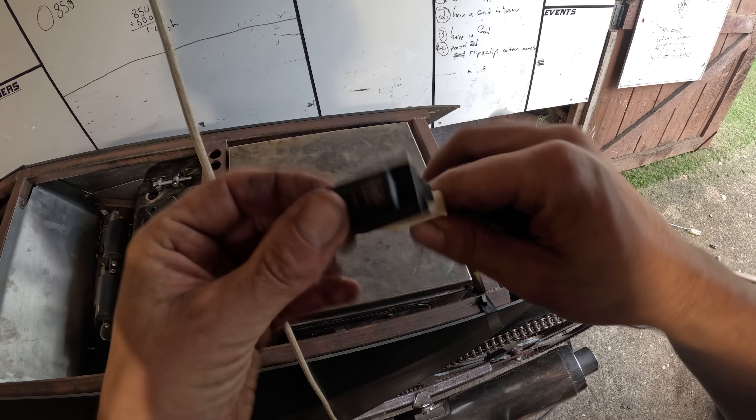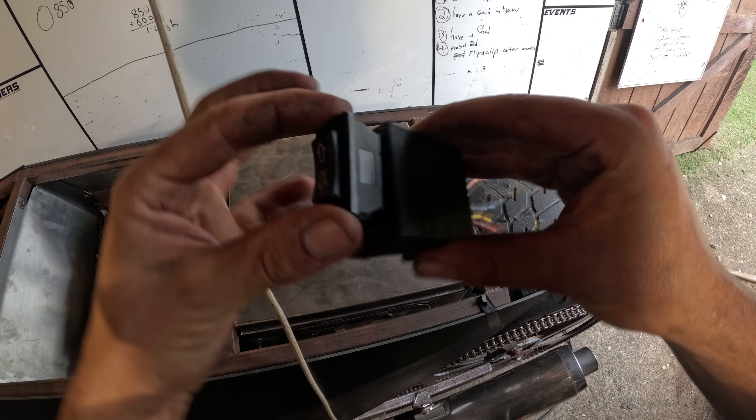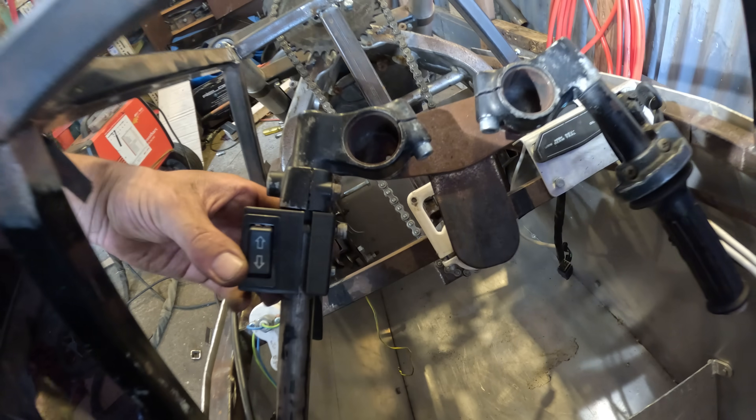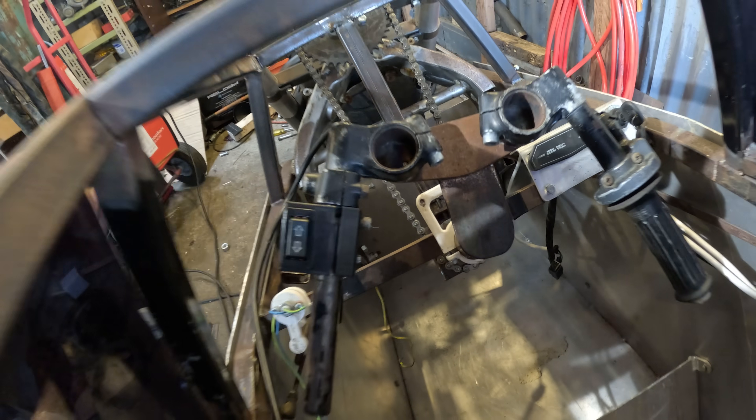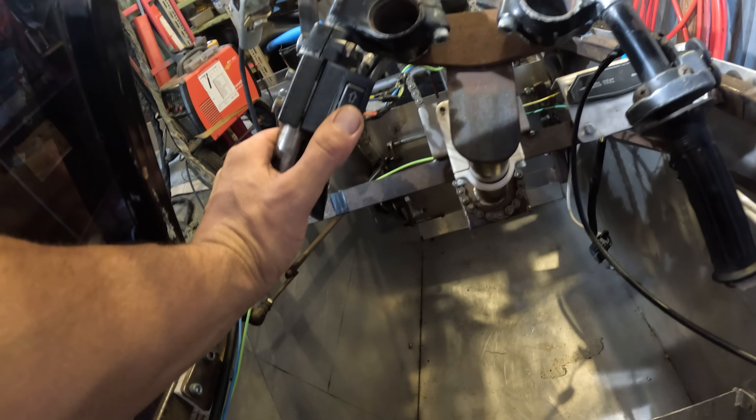My window winder switch has arrived from China. I 3D printed a little mount for it. I've made my brace for the steering now and routed the switch wire so I can reach it with my thumb. Super easy.